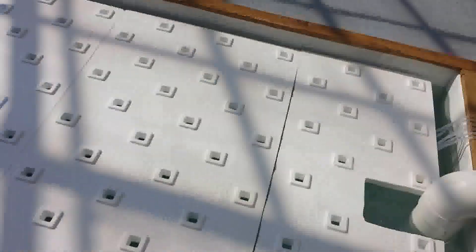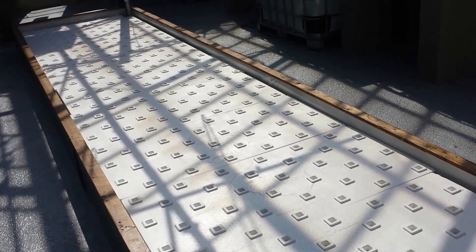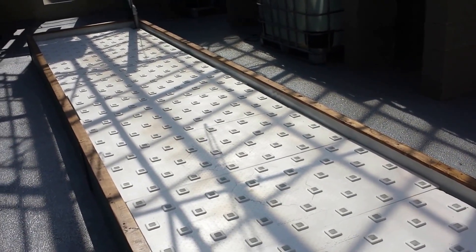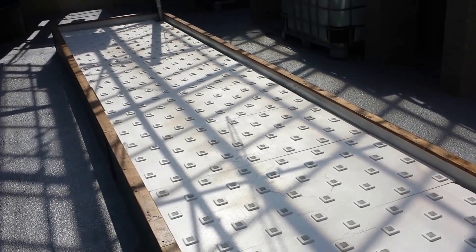This trough is 20 feet long. It uses the Beaver Plastic 36-hole rafts, and this trough has the capability of producing almost 350 plants a week, considering a four-week grow cycle — that's one-fourth of the total plants in here at any given time.